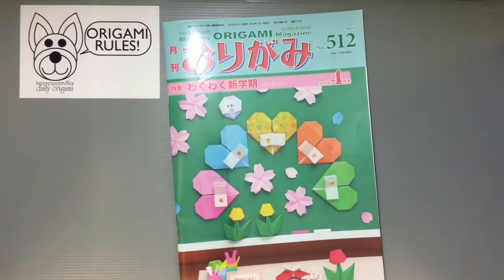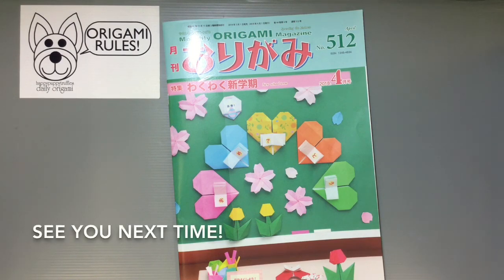Bookstores have them too — it's a great magazine, one of my favorites. That was this month's content — just a few highlights, not everything in the issue, but some fun and cute projects for you to look forward to if you're interested. I'll have more fun things to share in the days to come, so look for that. I'll see you all next time — bye!